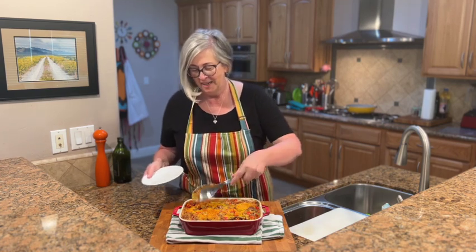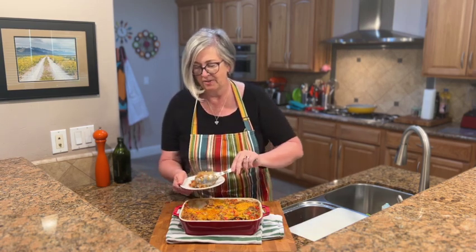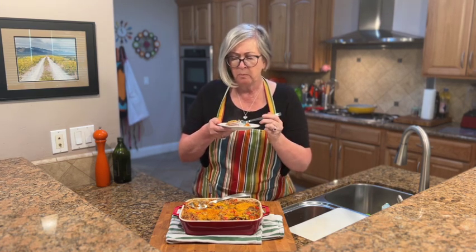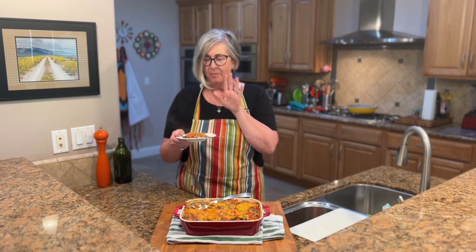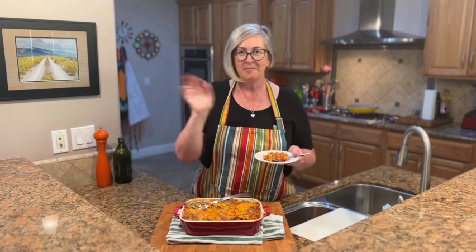Our stuffed bell pepper casserole is done — time for the taste test! Baking it in the oven is perfect because the rice gets nice and tender and all the flavors come together. It's cheesy, loads of flavor — this is what I mean when something magical happens to bell peppers when you cook them. Super yummy, way cheesy, and it actually freezes well too. Check out the recipe on the blog — the link is below. Like and follow on YouTube, TikTok, and Instagram — make sure you say hey. See you next time!